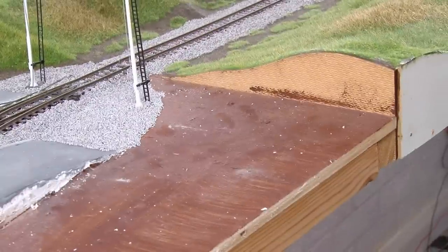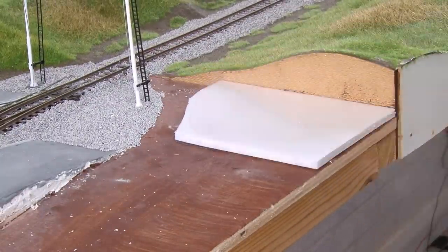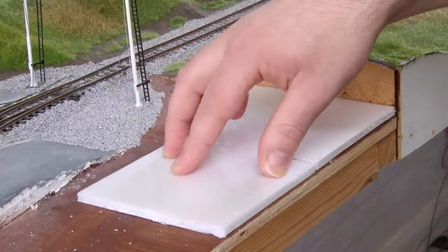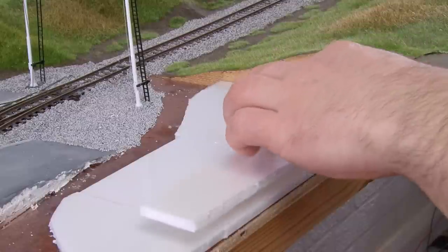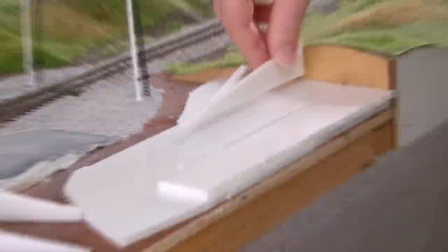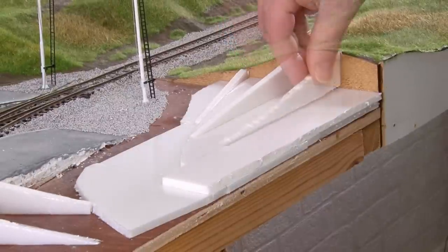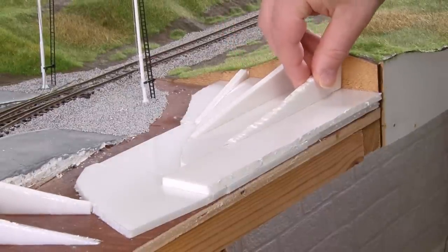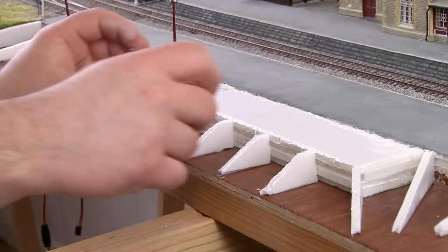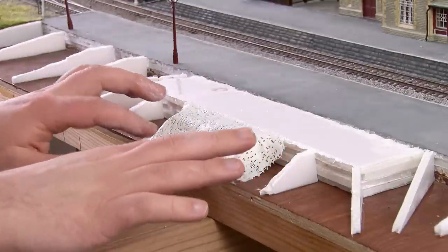At the far end of the module I want the land to gradually rise up to the height of the end plate. First I'll use some foam board laid flat to raise up the base height, then I'll add some formers up against the inside of the end plate. These ones are much longer than the ones for the embankment, which gives it a smoother more gradual rise. With all the formers in place I can then start adding mod rock over the top to create the initial surface.